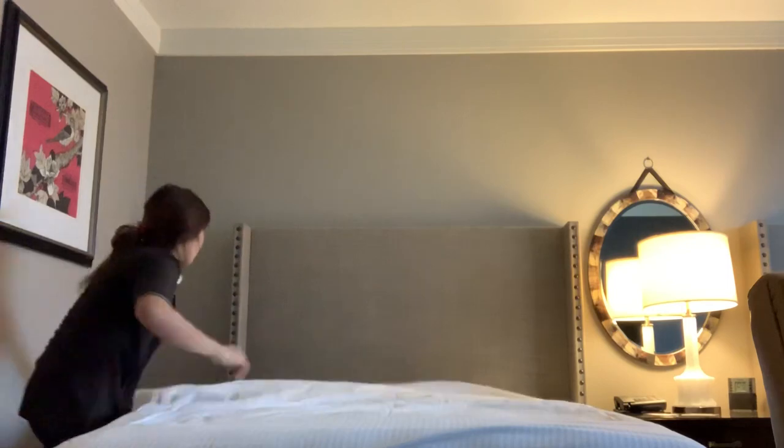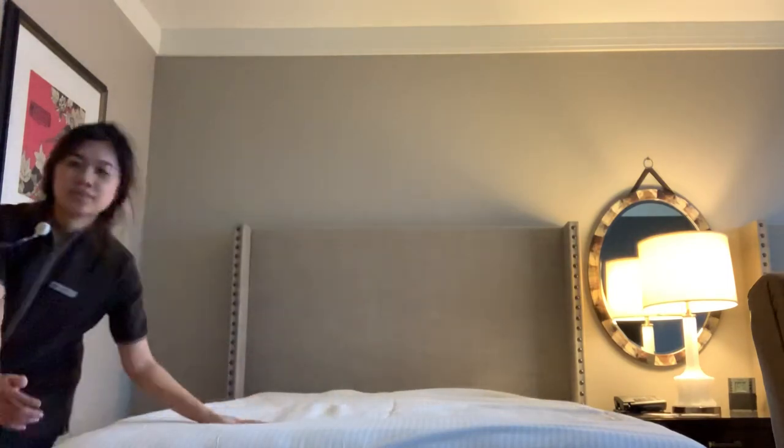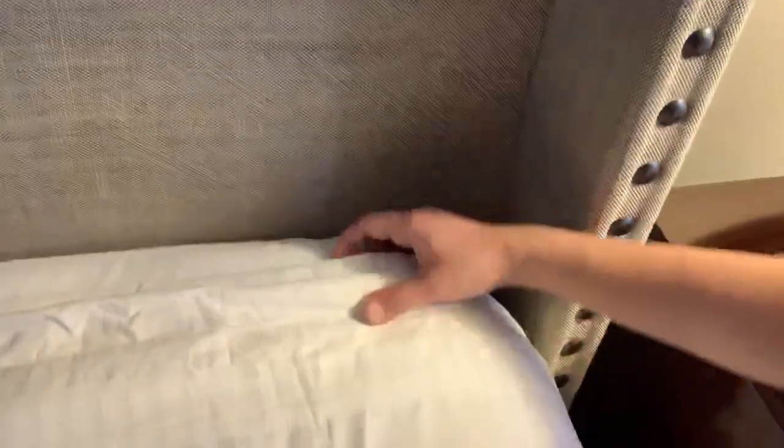Let me show you how I make them align here real quick. So this is the first sheet and I put them over there, then I tuck the bed and push it. This is the second sheet, and now this is the blanket, and this is the third sheet. The next step is we're going to fold it like that to make it a blanket.